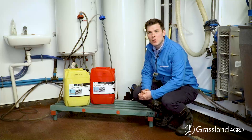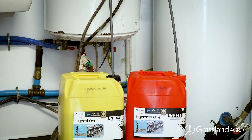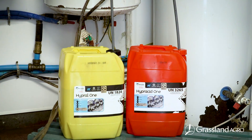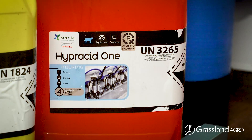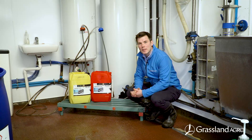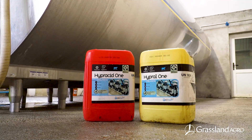We recommend using Hyperacid 1 on four hot washes per week. Hyperacid 1 is a unique three-in-one detergent, descaler, and sterilizer. It is biodegradable and environmentally friendly, as it is free from phosphoric acid and free from nitric acid, which can be hard on rubber wear. Use Hyperacid 1 at a rate of 800 mils per 100 liters of water.